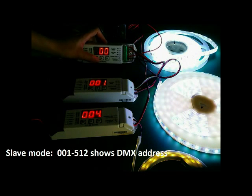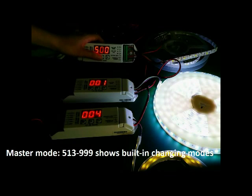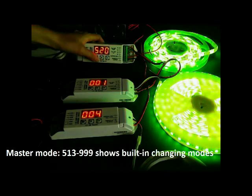Under 512, it is the DMX address. From 513, it is the built-in color changing mode.